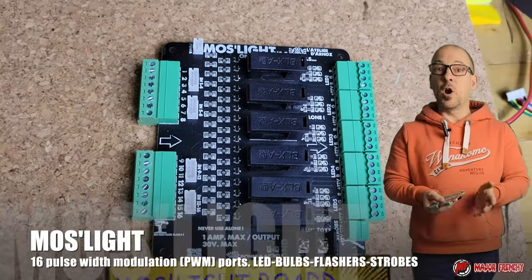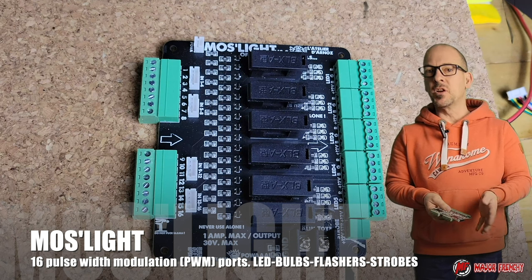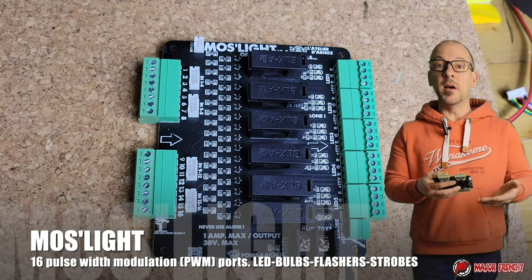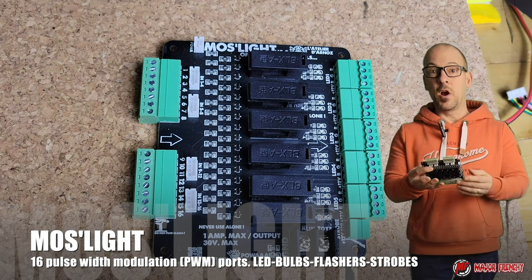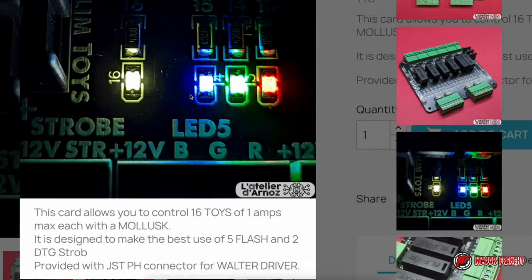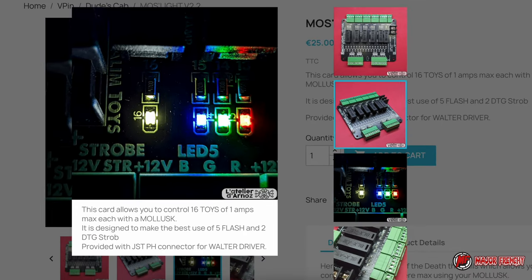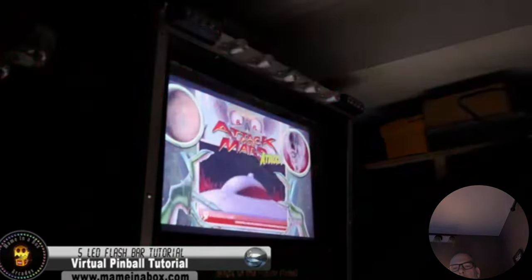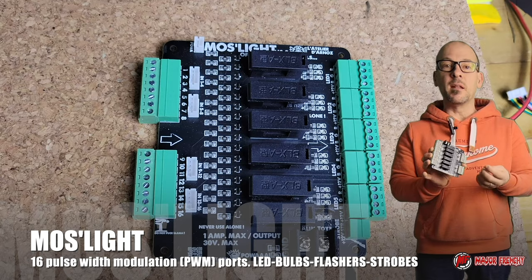The Walter Driver card cannot be used as a standalone — it's just an extension to the Dude's Cab to allow for connecting Duff. In order to connect your toys you will need specific cards. The Must Light is a card that allows you to connect up to 16 LEDs; it allows you to trigger LEDs, for example a 5-LED flash bar.